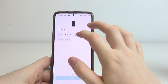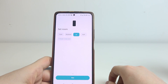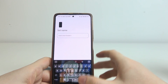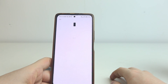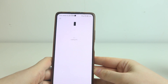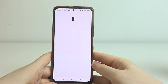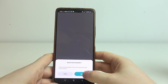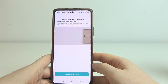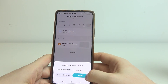We're successfully connected with the doorbell. Now we can customize all of the settings — pick a room that you want your doorbell to be in. Then you can rename your doorbell, but it's optional. Agree to the privacy policy, and then there are doorbell installation instructions showing how to install it on your door.